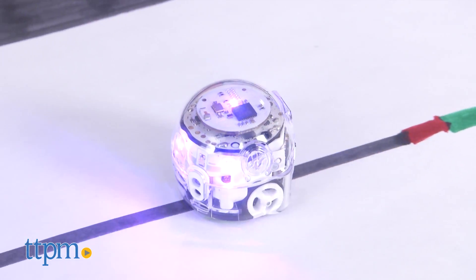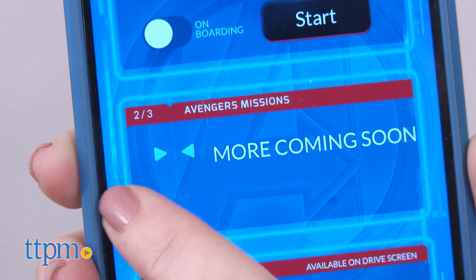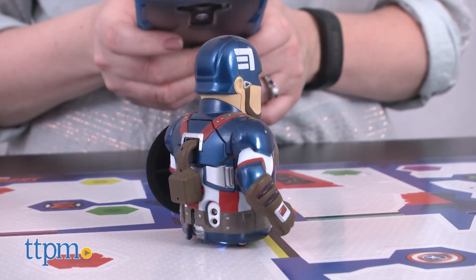This will be fun for kids ages 8 and up who are Captain America fans and who have an interest in robotics. The mini robot is pretty cool on its own, and we like that there are a variety of ways for kids to play with this, many of which encourage creativity. We think kids will have fun experimenting with all the ways to control the robot.